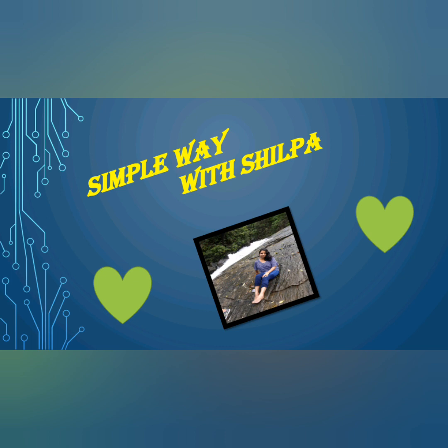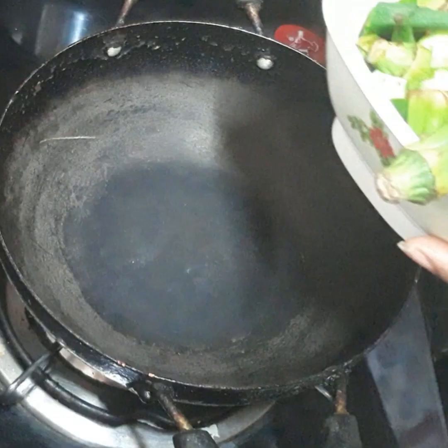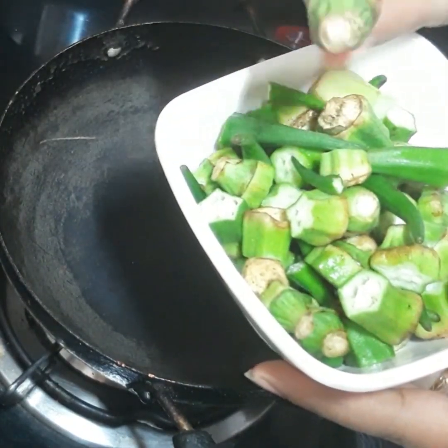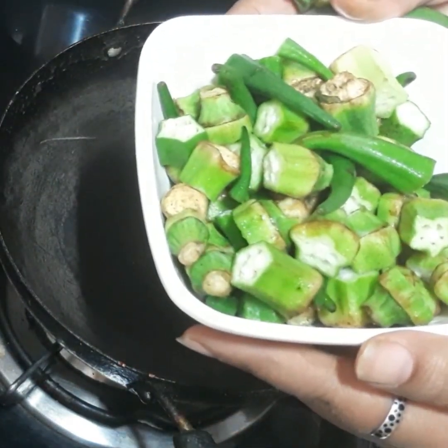Simple Wavy Shilpa, like and share. I am making my recipe now. I am making the recipe like this and above the top. I will cut the recipe and cut it. I am making it very simple.